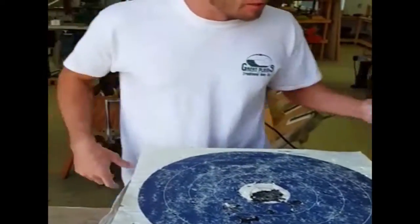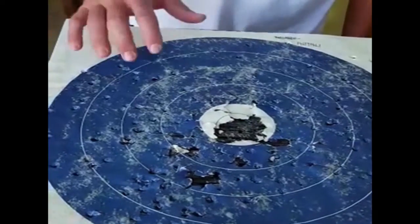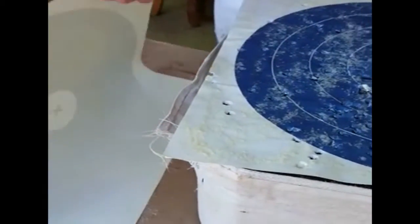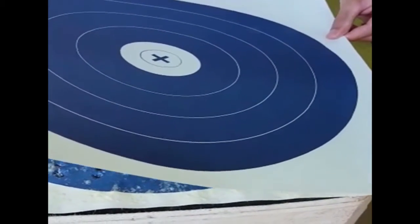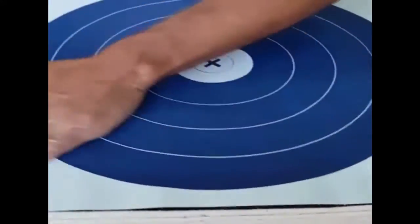Alright, we'll let that set up just a little bit, and then we'll stick her down. Alright, so it's pretty tacky now — see how that's tacky? We're just going to go ahead and stick this on. Real simple, put it where the old one was, and it's a brand new target. You're good to go.